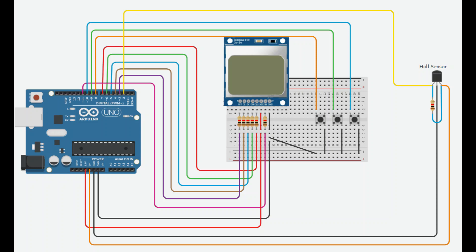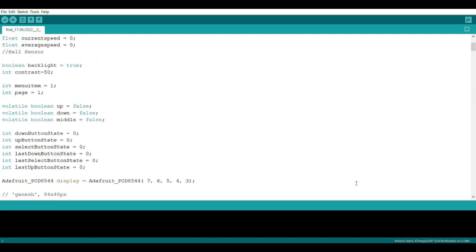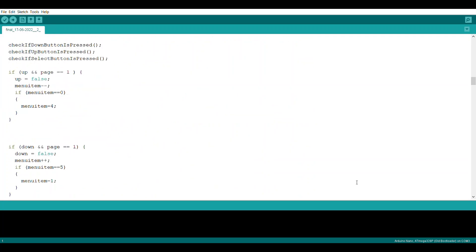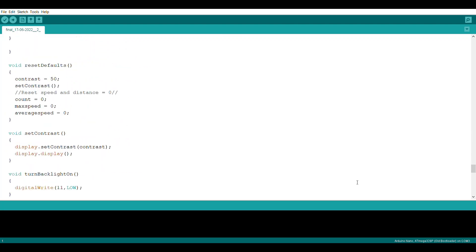You can see here the circuit diagram where we have used one Nokia 5110 LCD display, a Hall sensor, an Arduino board, and some push buttons and resistors. If you like to design a similar model, you can find the reference code in the description. This code needs to be uploaded to the Arduino board.